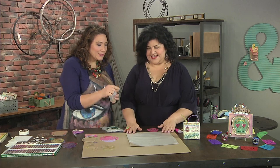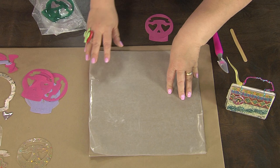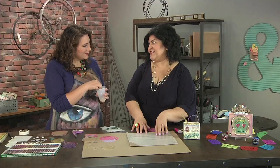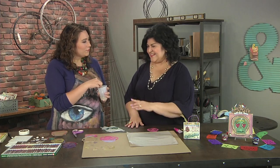I see you have a protected surface. Yes, I have a protective surface and I have this lined with wax paper. This is really important because the resin, as it cures, it will not stick to the wax paper, and that way it will come off nice and easy.